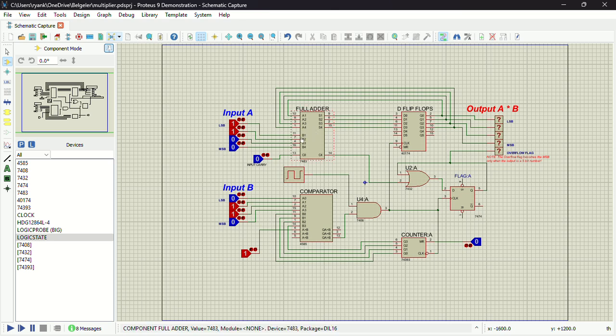Let's start with the full adder. The full adder is going to add input A and the current state of the output, and the result or sum is going to be stored in memory. In this case, the memory is simply made out of D flip-flops.